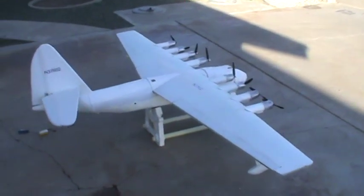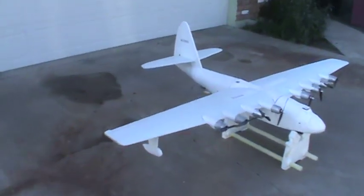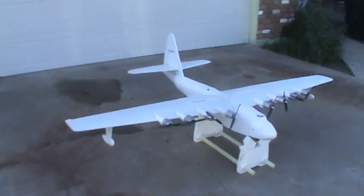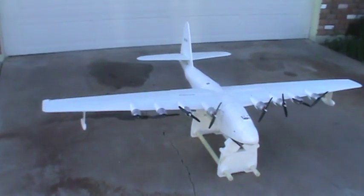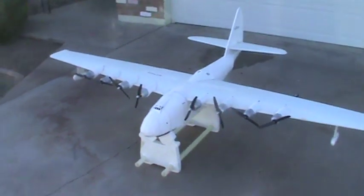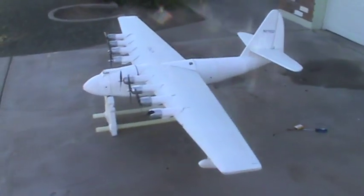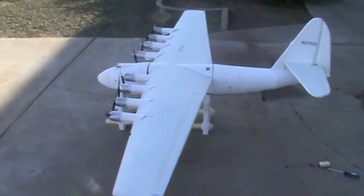It's Saturday morning, November 6th, and we are ready to test fire the motors of the Spruce Goose for all four of them for the first time. For those just joining us, 100 inch wingspan, about 7.5 pound all-up weight.